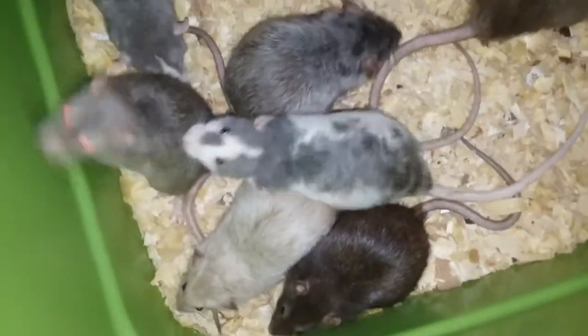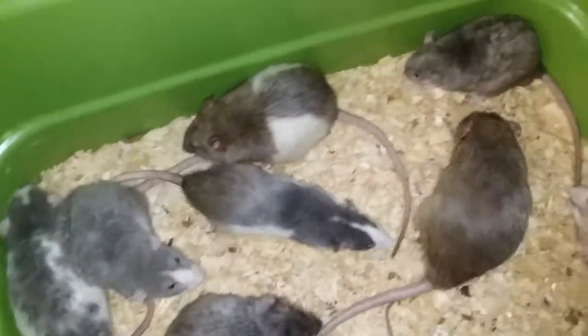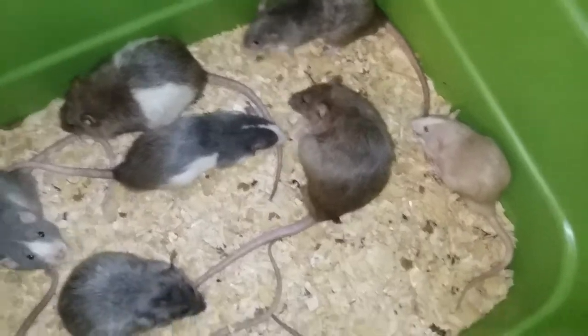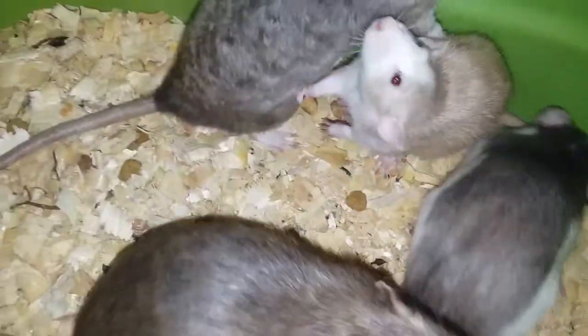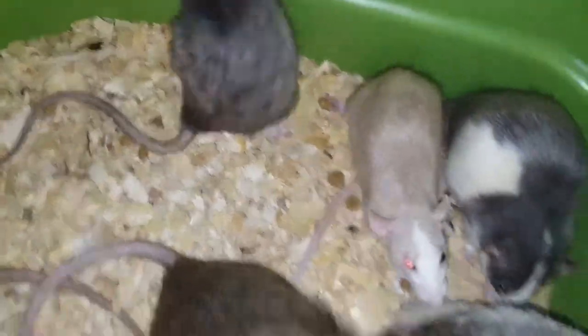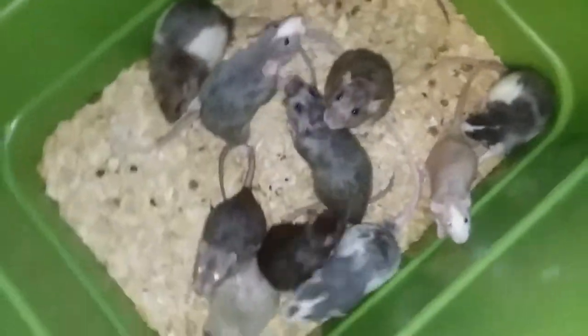But these are my 11 males, and that's my fawn male. Come here — he's odd-eyed: one ruby, one pink. All right, those are my boys.